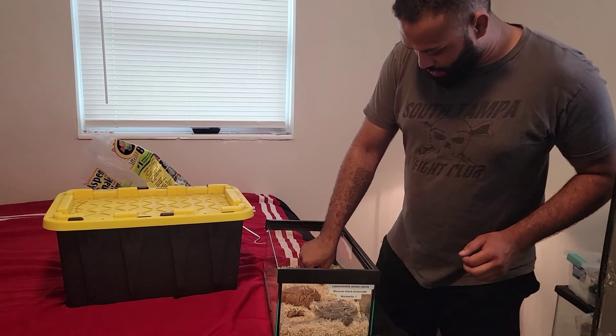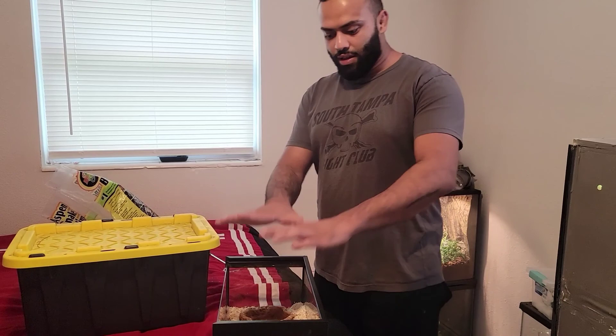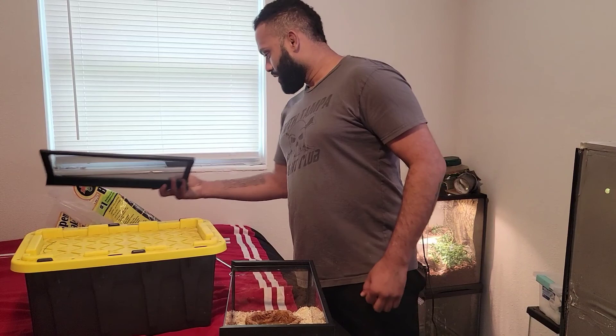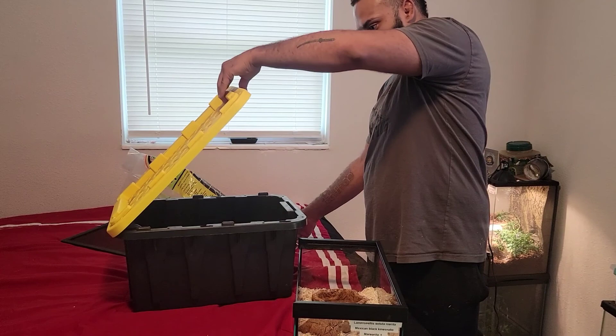I also normally set some towels on top of the lid as well. Now at this point I'll go ahead and get her out. Mexican Black Kingsnakes are really voracious eaters — they're known for being great hunters.